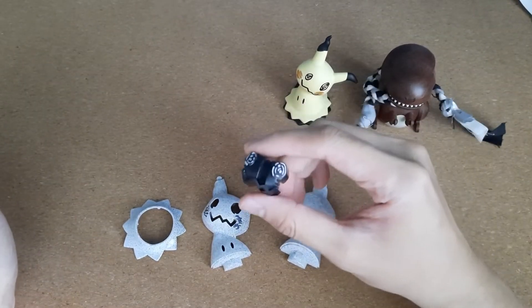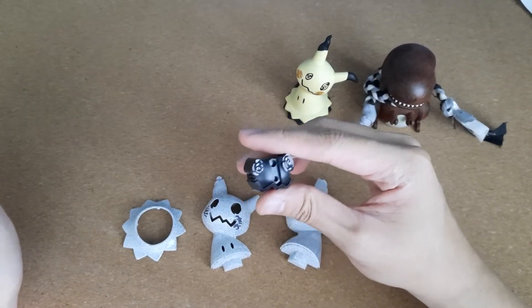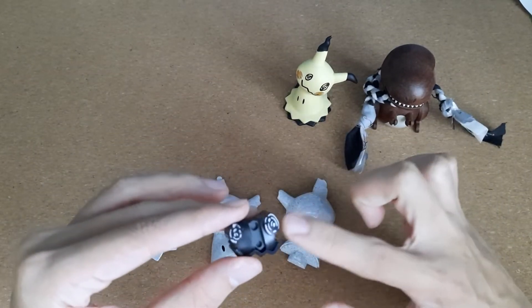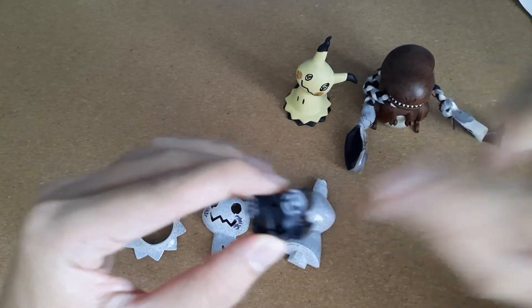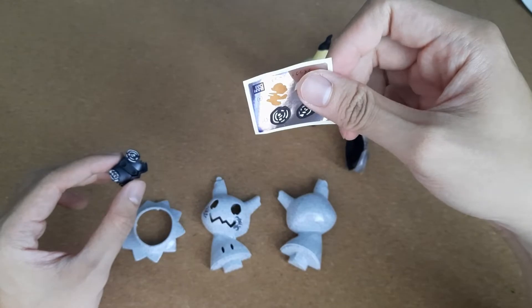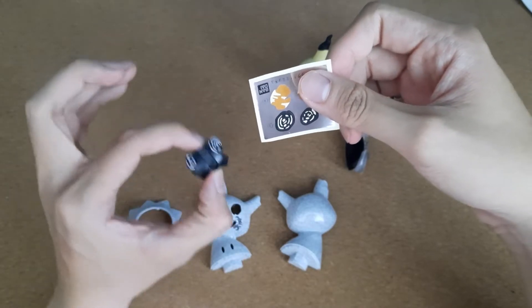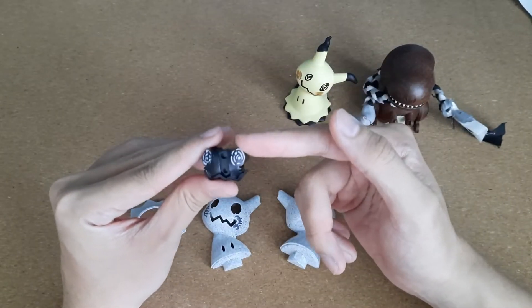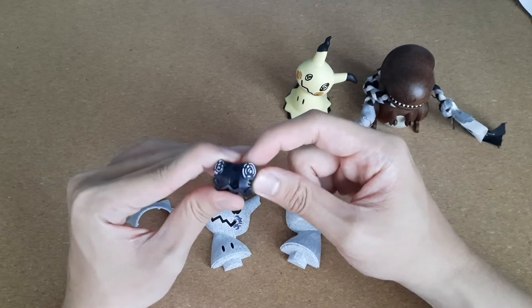I also went ahead and did the eyes for this one. Since the Mimikyu is now gray, the linework inside can't be yellow anymore like what the sticker suggests. So it has to be gray. I went ahead and found some paint and tried my best to mix it up.